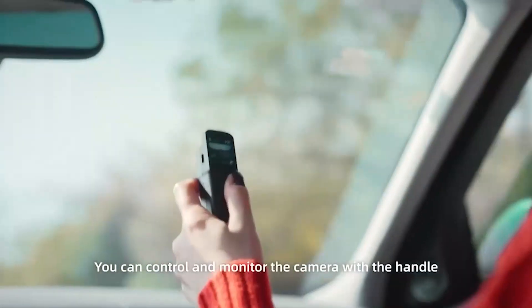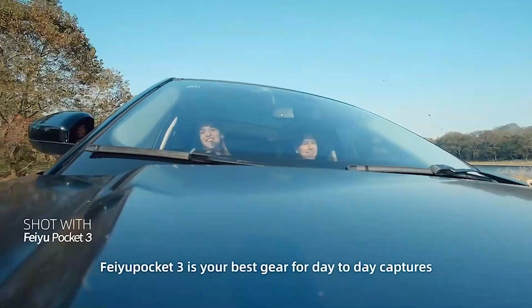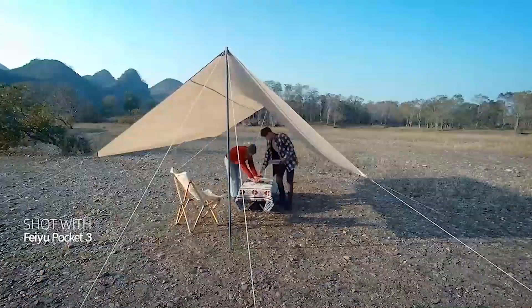You can control and monitor the camera with the handle. Without the cord, packing is never so easy. Feiyu Pocket 3 is your best gear for day-to-day captures, time-lapse, and panoramas.